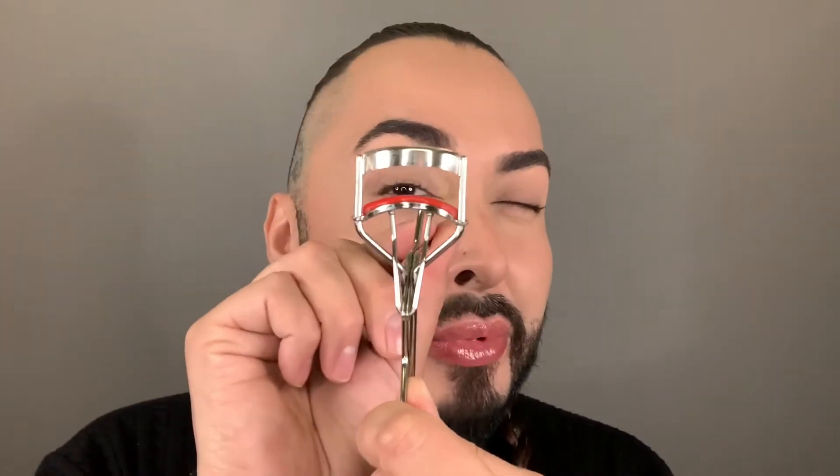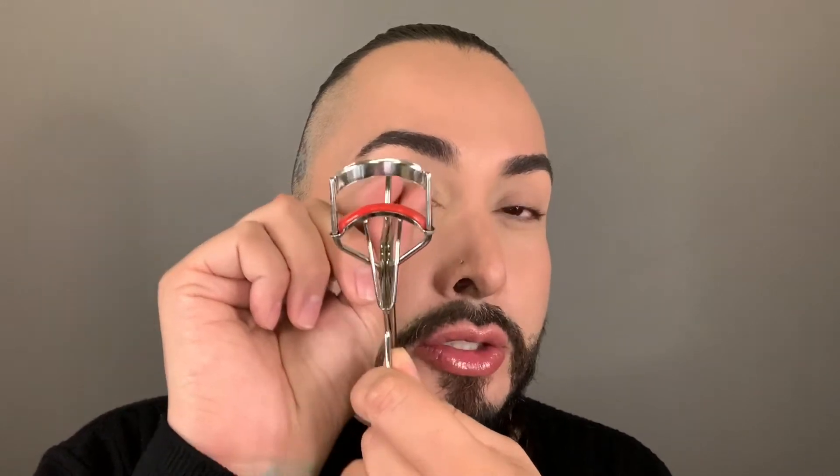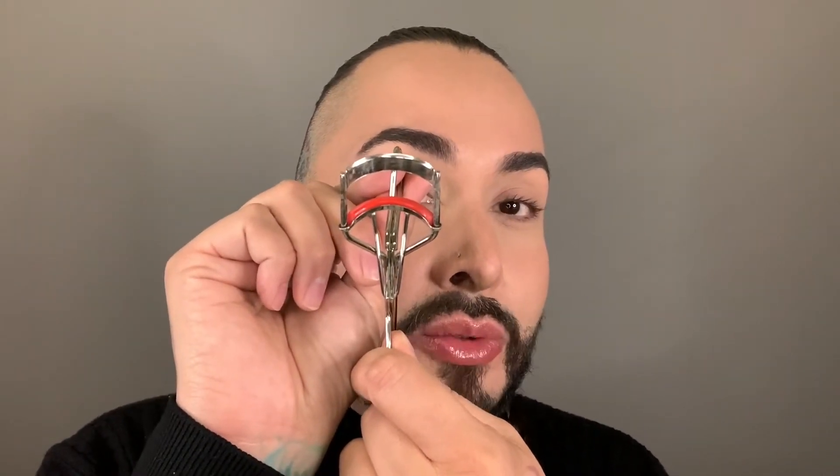What makes this curler so unique and so iconic? Let's talk about the shape. When you look at the shape of the curler, see this curvature right here? It's a little bit more open than the traditional curler, which is less likely to pinch the inner and outer corner, so it's designed to fit more eye shapes comfortably. The mouth of the curler opens up really wide so that you can fit more eye shapes, and you'll notice this unique red silicone strip. That silicone strip helps you to see the eyelashes as you push them through so that you can capture them all.